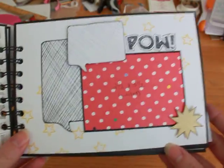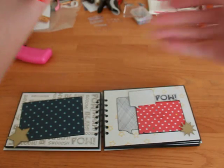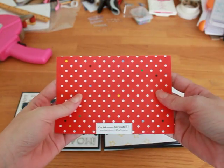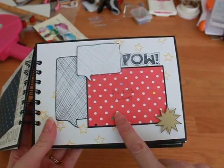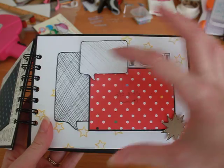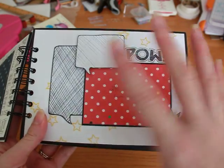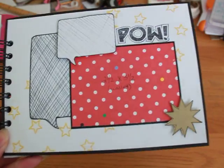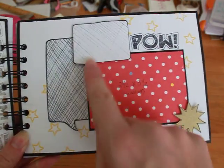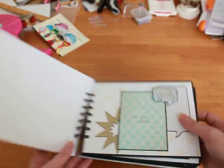This is my least favorite page. The back of the baby shower invitation looks like this, so I copied it, printed it off, and used it as paper in the mini album. But I don't like how I set this up — I wish I would have put the 'Pow' in here in red. I think it would look better. But it's not awful, it's still cute. They can journal in the speech bubbles.